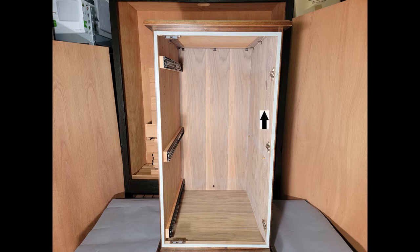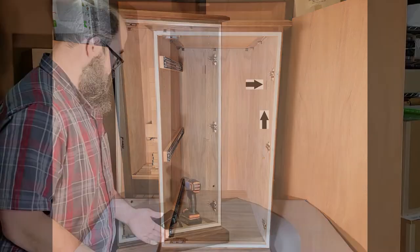Moving on to where to locate your Set and Forget controller within your humidified space or cabinet: it should be somewhere about two-thirds of the way up, near the front, and attached to the side. There are a pair of supplied number six, one-half inch screws included.